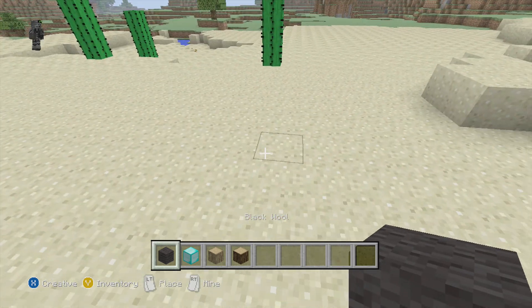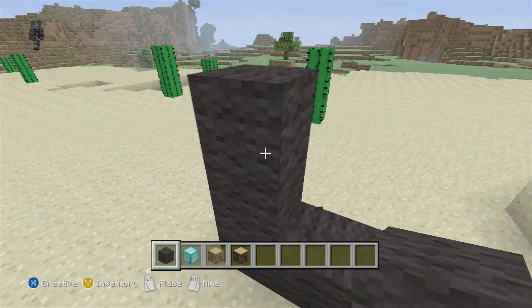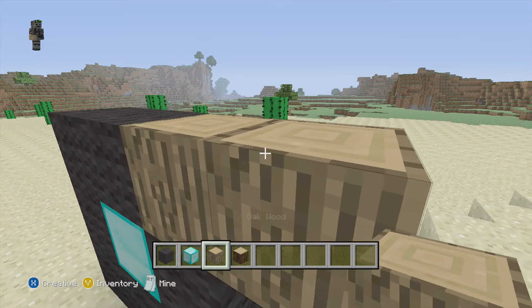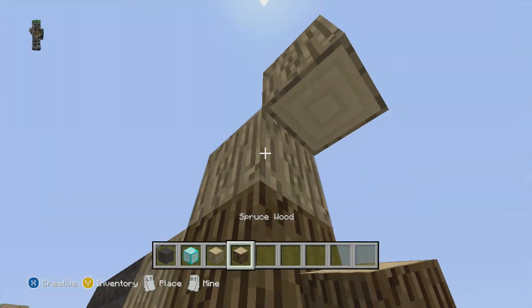What you want to start out is making a sort of box thing, sort of like this. But at the edge, you keep that and you put a diamond block. Then you go up three. Then you get spruce wood and put it against.